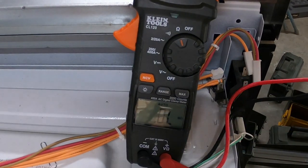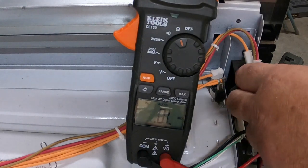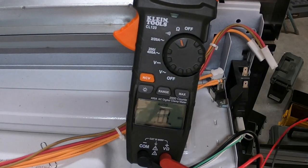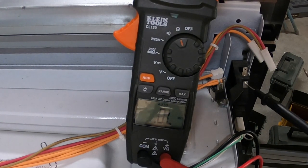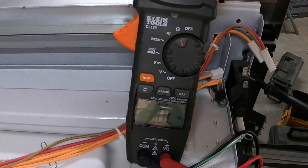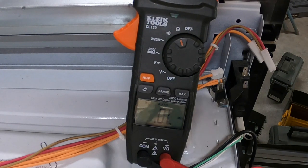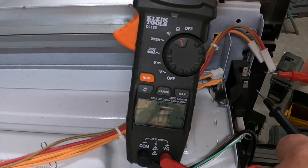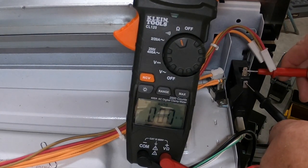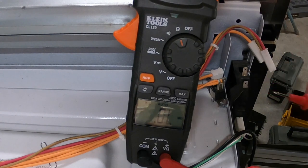Okay, the meter is set on the ohms setting — that little horseshoe symbol. Looking down at the door switch, you'll see a terminal on the bottom of the door switch and a terminal right here. This is a two-wire door switch that is normally open. You can see how it goes to zero — that means with the door closed there's an electrical path through it.